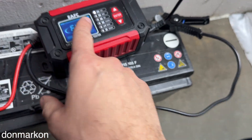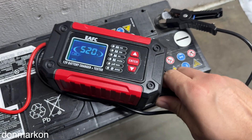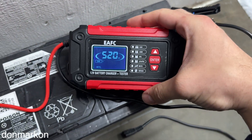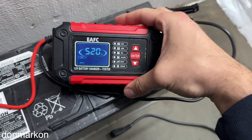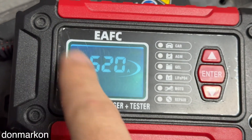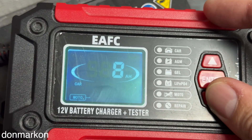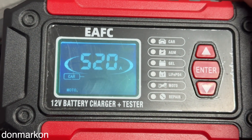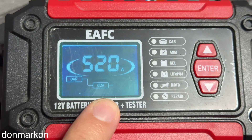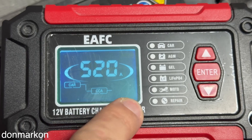Now we'll do the battery test. When you disconnect the charger from AC, it immediately goes into the second mode — battery testing. On the screen you can see it is blinking 'car' and 'motor.' You want to choose 'car,' press enter, and then choose the cranking power in amperage.